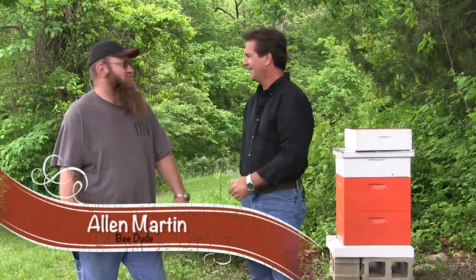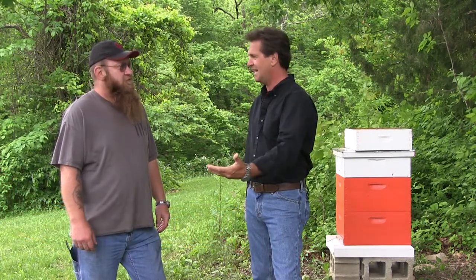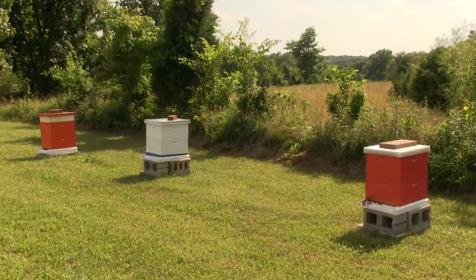Alan Martin, bee dude. How you doing, man? Alright, your beehives have expanded. How many do you have now? I have 10 now. That's a bunch.